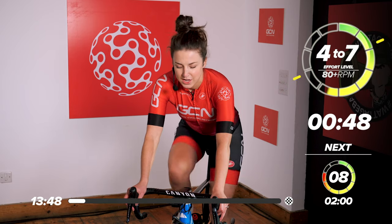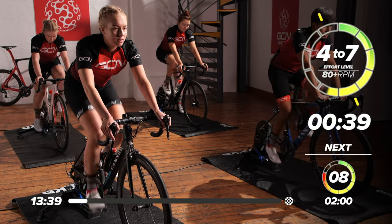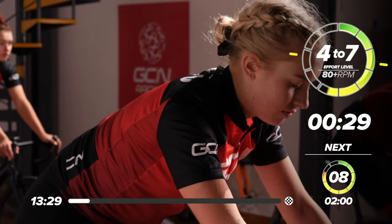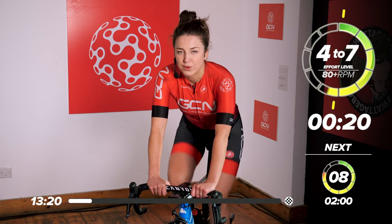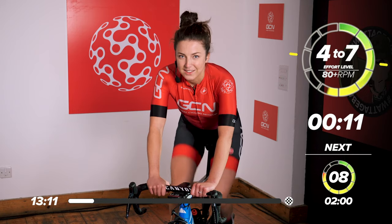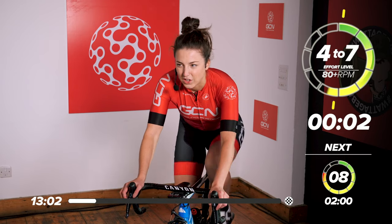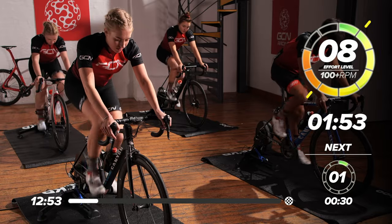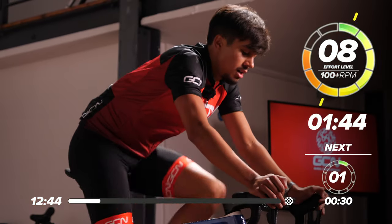Just under 50 seconds left of this nice easy spinning. Then we'll go into an eight out of ten effort to get a little bit warmed up for the session. This is a really tough session and the rest is going to go really quickly. Fight through the session and make sure you complete it, because you're going to feel great after. In 10 seconds, a little bit harder gear — so in four, three, two, one. Eight out of ten, get those legs spinning nice and fast. You want your cadence to be around 100 RPM, nice and high to get your heart pumping.